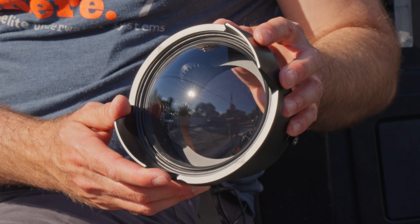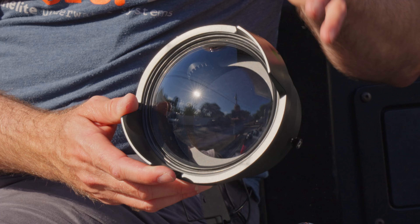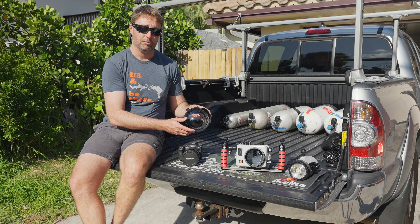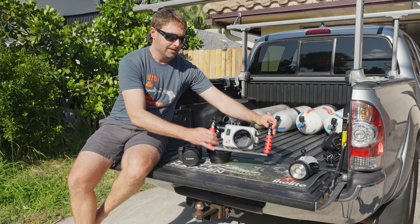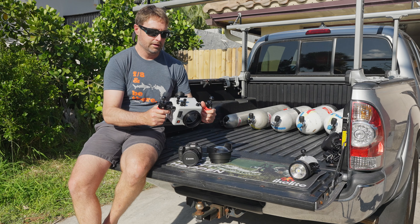Next to it, I've got the compatible six inch dome port with the zoom functionality. It's also got a nice small profile, so it's great for close focus, wide angle photography, and getting your strobes in nice and close to the subject.